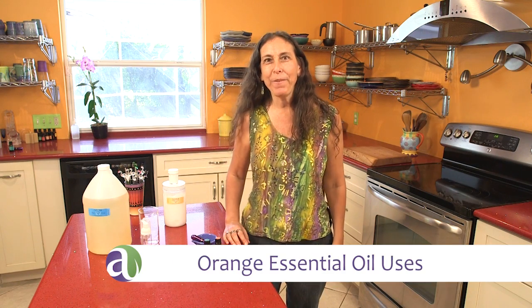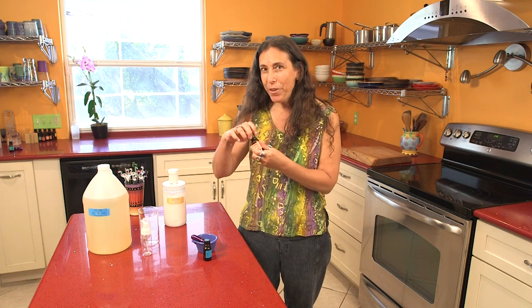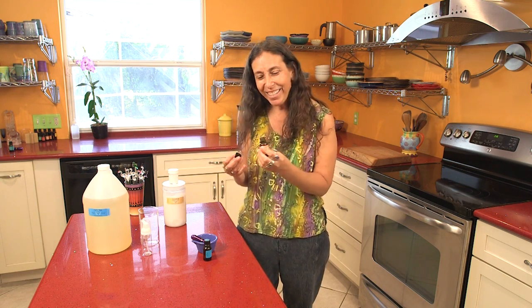Hi, I'm Andrea Bouget from Aromahead Institute, and I want to show you a couple of great uses for orange essential oil. I love orange — you can probably tell from the color of the walls in my kitchen. It's so bright and juicy and uplifting, energizing — such a great oil.